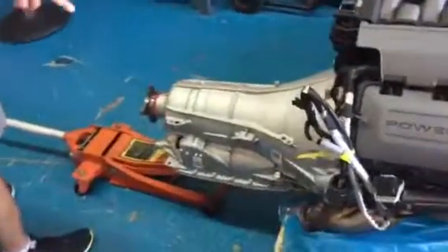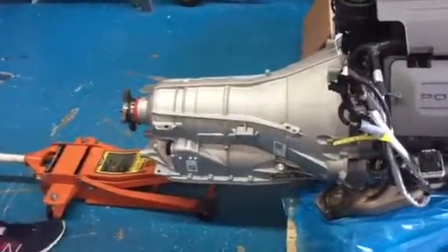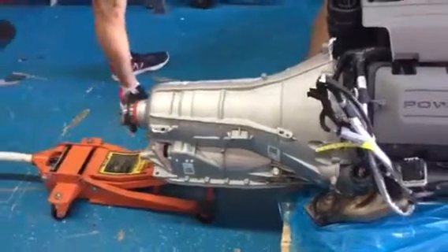This is the six-speed 6RE transmission. It has the overdrive gear, so this transmission is becoming very popular amongst restomod projects.